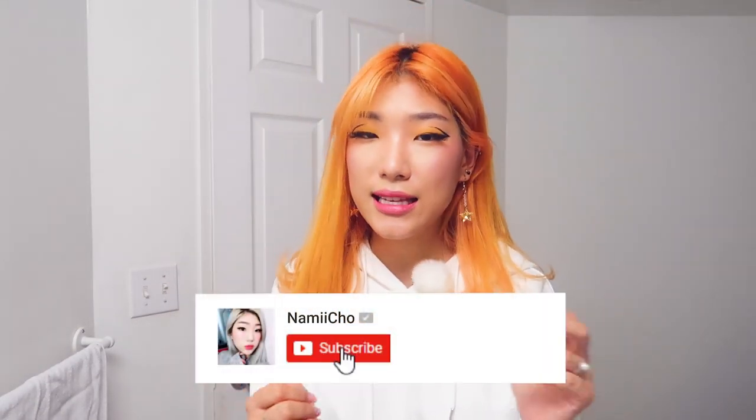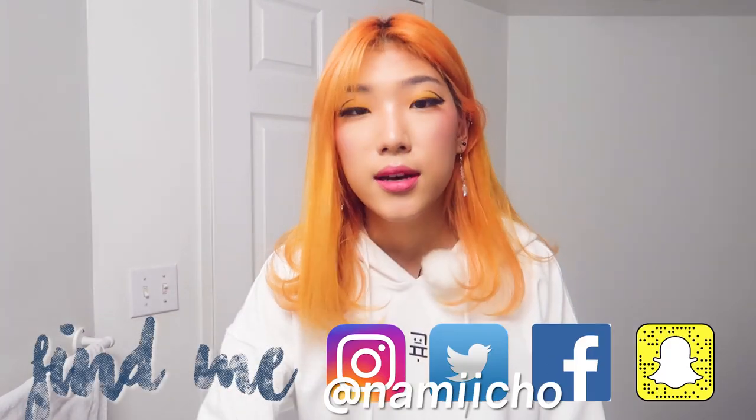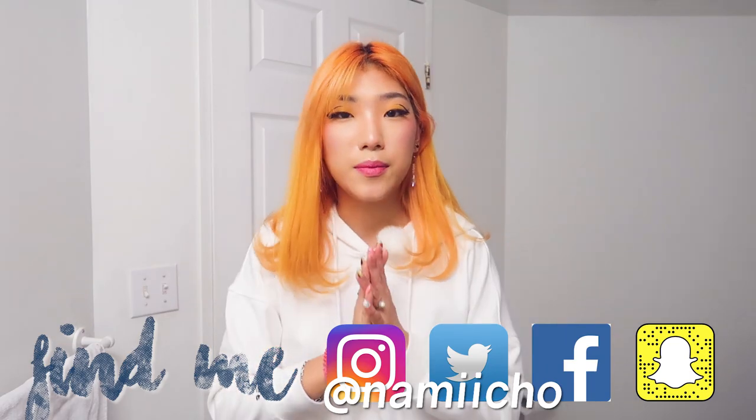If you enjoyed this quick video please give a thumbs up to let us know that you liked it. And if you want to see more content like this definitely make sure to subscribe and hit that bell notification. I post daily stories and photos on Instagram, so I'll check you out on these platforms if these are platforms that you use.